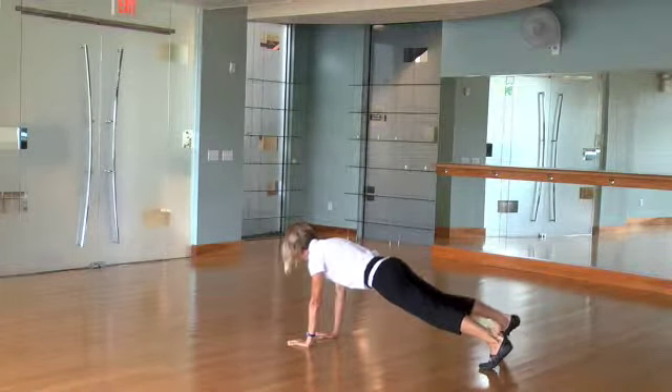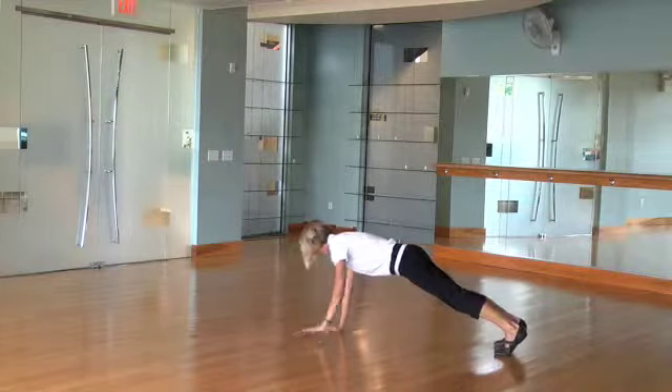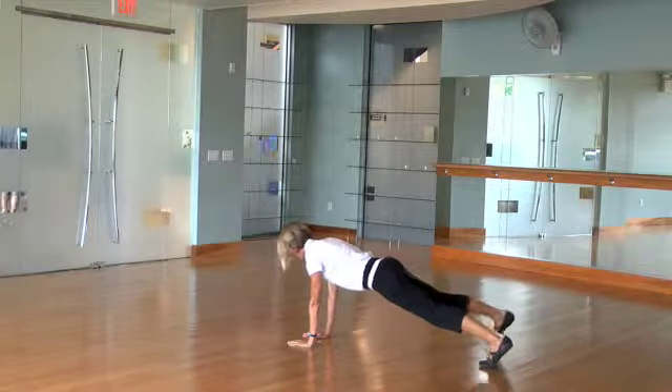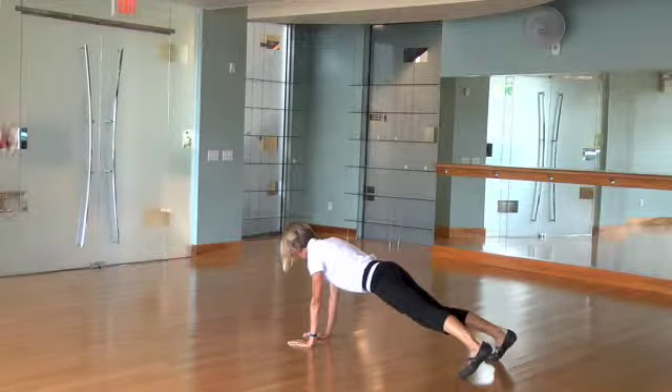Modification: step one arm and leg to the side and back, or just take your foot out to the side and back to center.